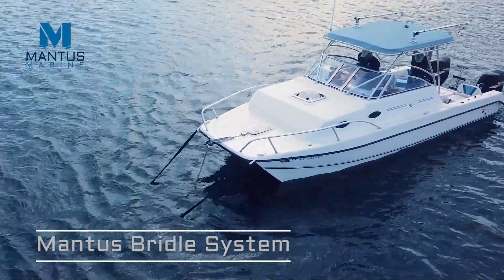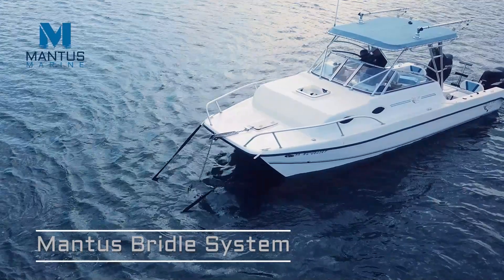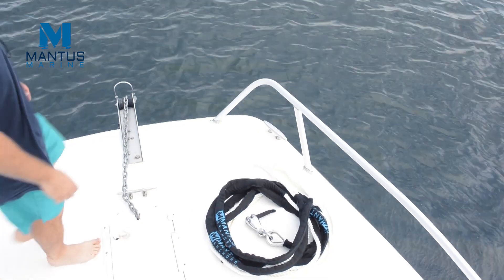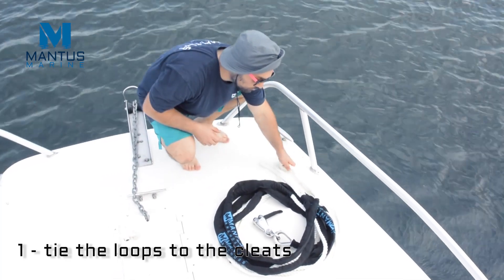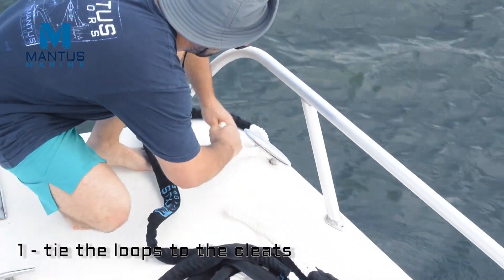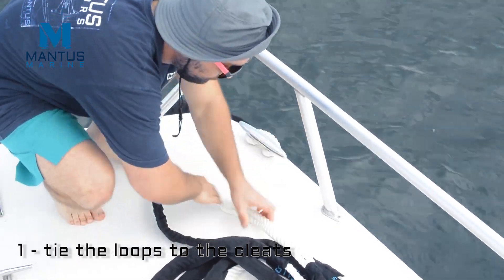Using a snubber when anchoring absorbs the shock loading on the chain from waves and wind. This reduces the maximum load on the anchor up to threefold. Using a two-leg bridle offers redundancy over a single leg snubber and helps minimize swinging at anchor. Here we show how to deploy the bridle snubber system.